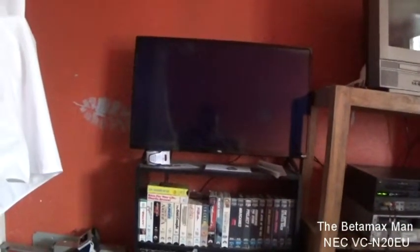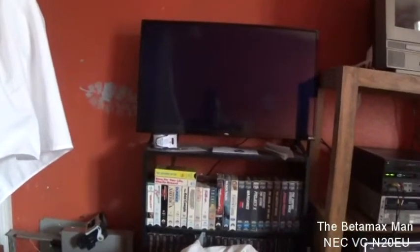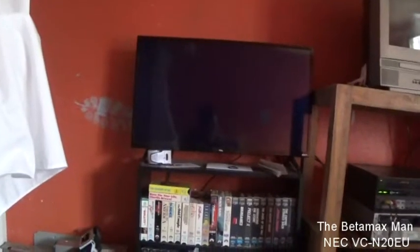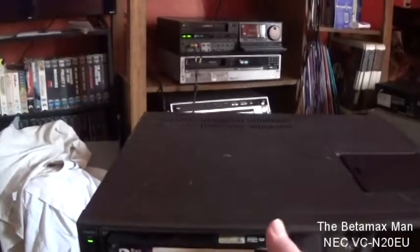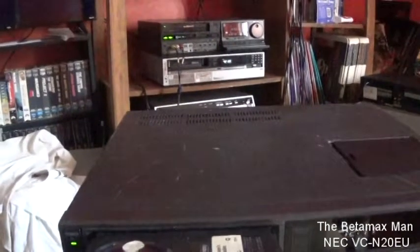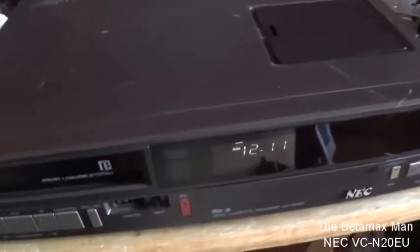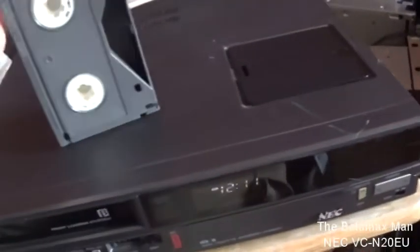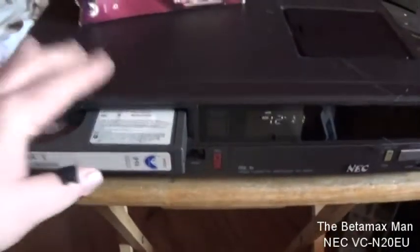Okay, now it actually appears to not be working anymore. I wonder what's going on — the capstan seems to not be working. Let's try another tape, one that isn't chewed up; maybe that's the problem, maybe the tape has something on it. We'll try my Star Trek tape and see — maybe there's something on the head that's sticking.